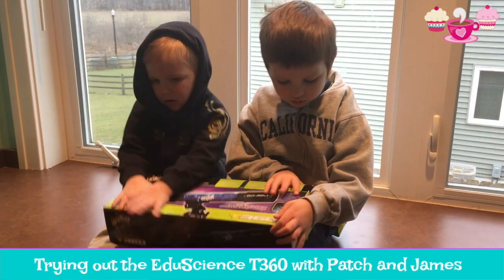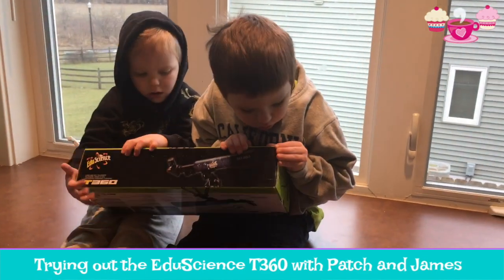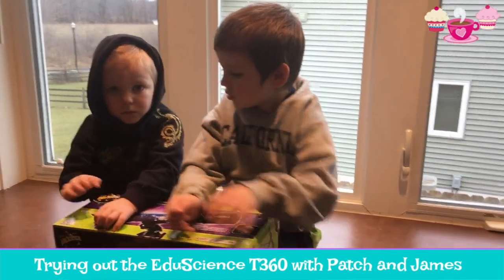Let's open it and give it a try and see how it goes. Okay, first to work on opening it.